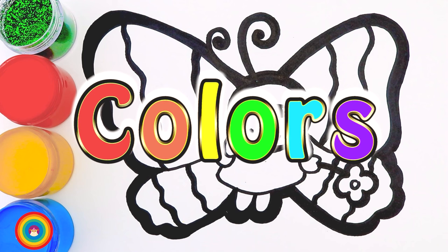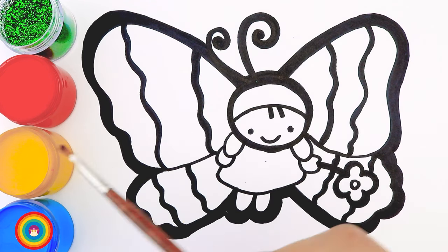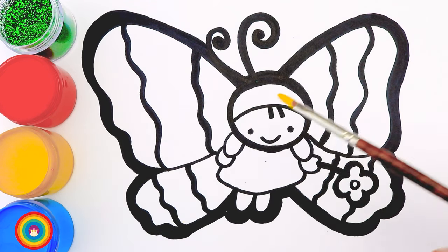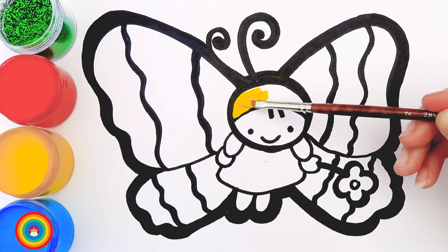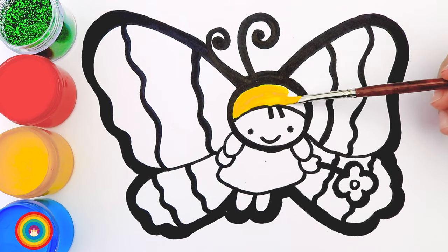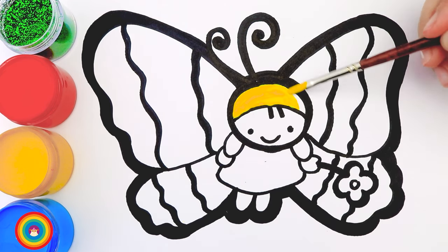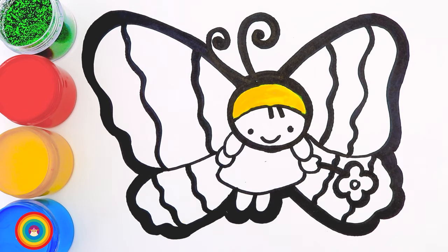It's coloring time! Have your brushes and your colors ready. First of all, we need a little bit of yellow color for the butterfly's hat. I suggest using a small brush because we have too many details. Now the same brush, the same color, for a small part of the wings.